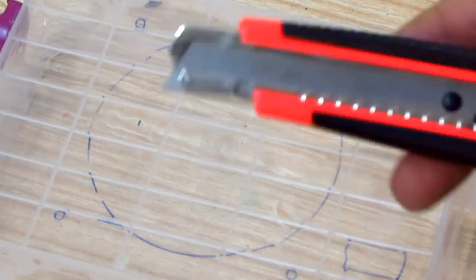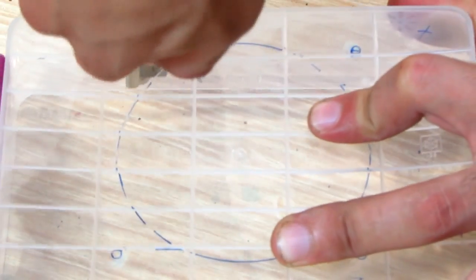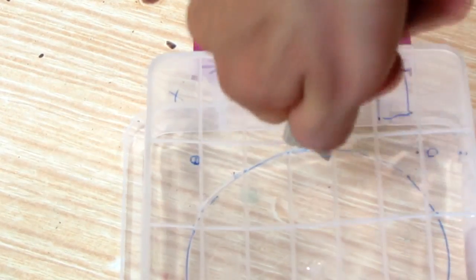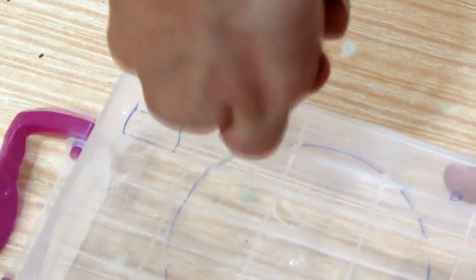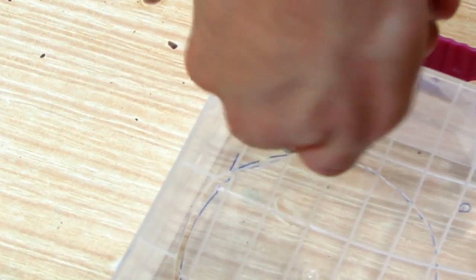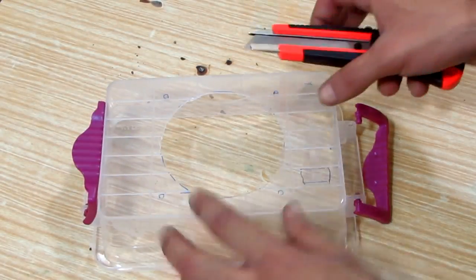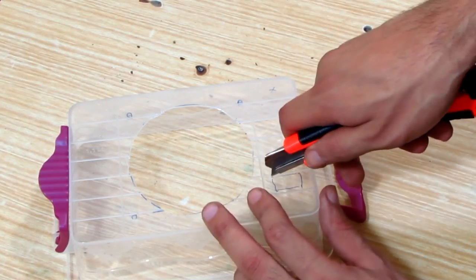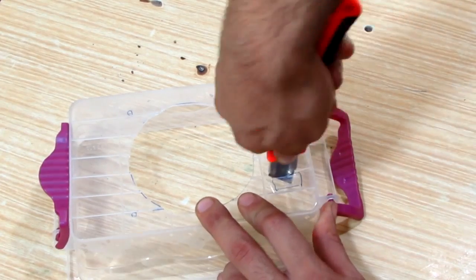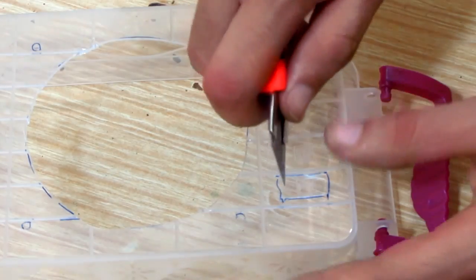I used just the tip of the utility knife and slowly started cutting into the plastic. Don't rush the cutting — the utility knife may slip and injure yourself. What I told you! Luckily nothing happened. Here I'm cutting the inside of the marking, not the outside. If it's a little too tight you can fine-tune it later, but you don't want it to be larger.